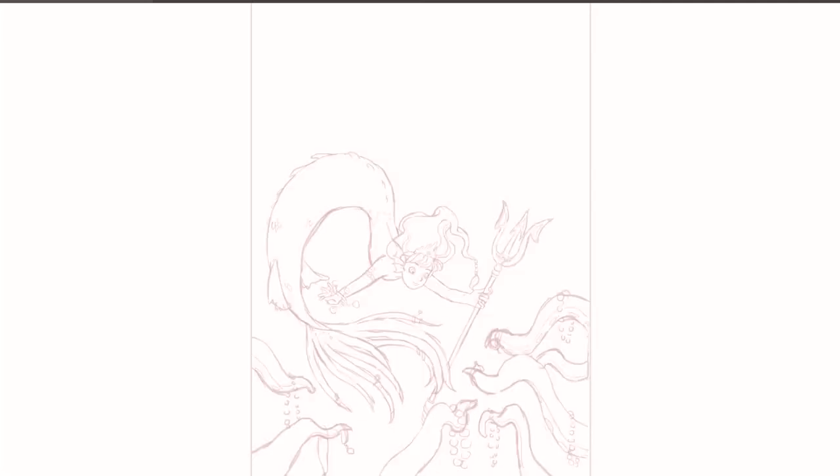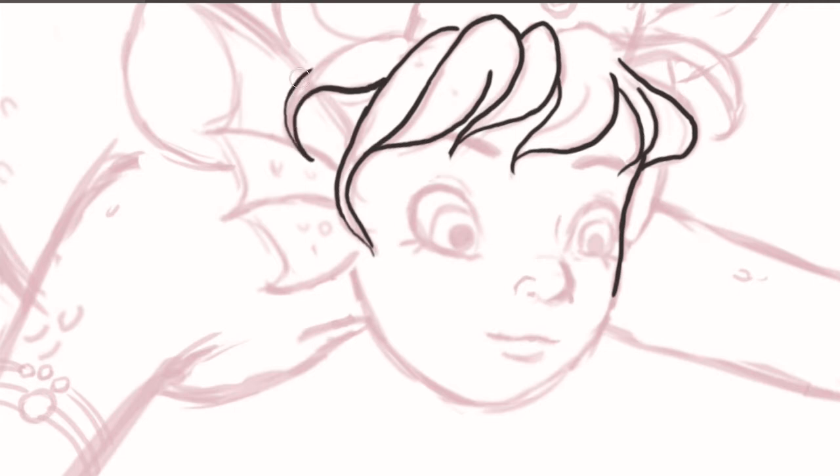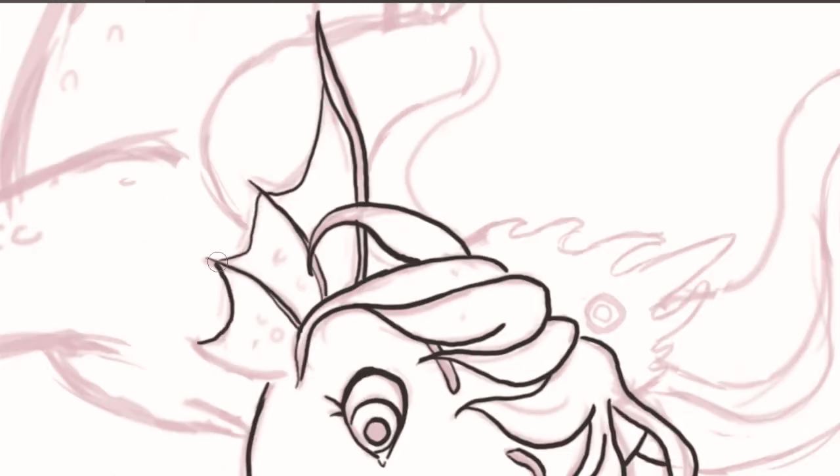Hey guys and welcome back to another video with Lugge Lilje. This week's speed drawing is actually a bit special since I created this drawing last year in December.